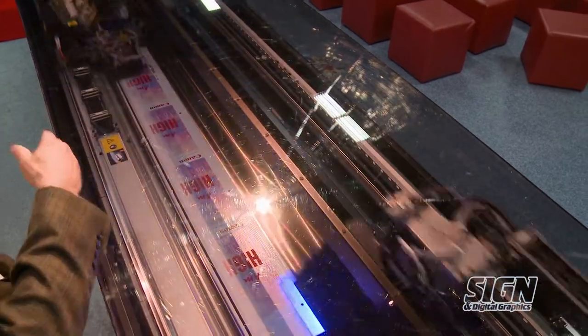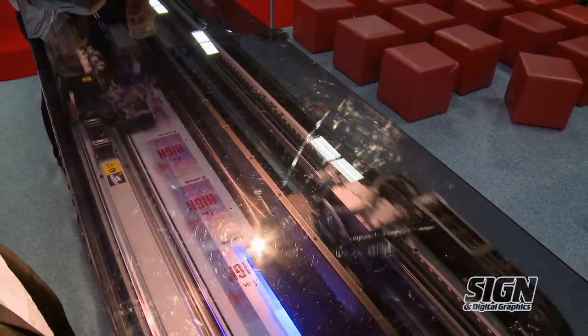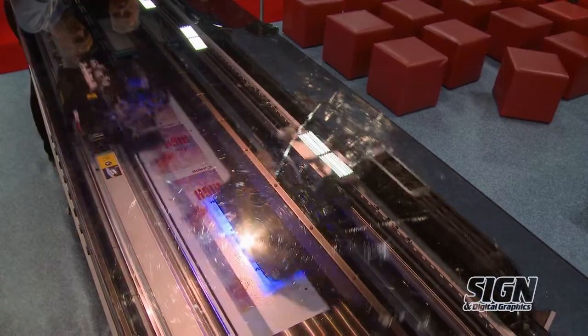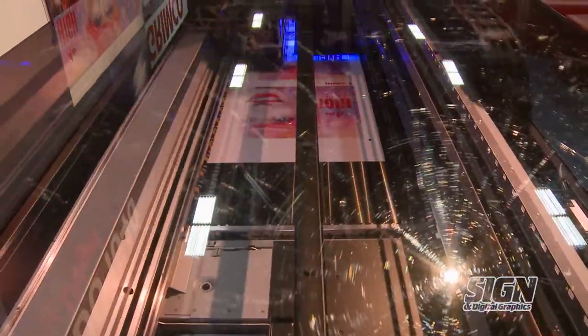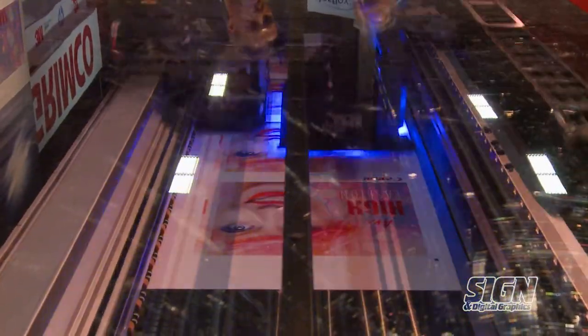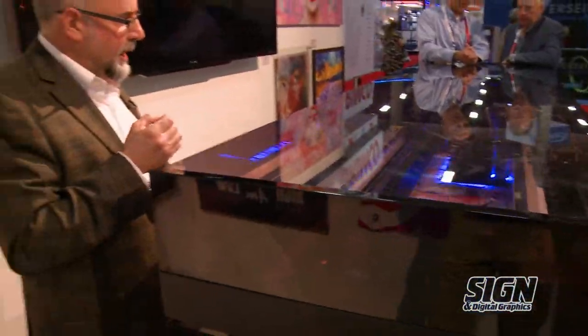This section is where the printing happens — where the heads are — and the back section is where we actually cure. We lay the entire image down and then cure it. We're able to do that because we're using a gel, and UV gel is essentially the thickness of a hair gel. That means the inks don't coalesce — they don't mingle or mix — so we have no dot gain, which allows us to break the barriers on print speeds.